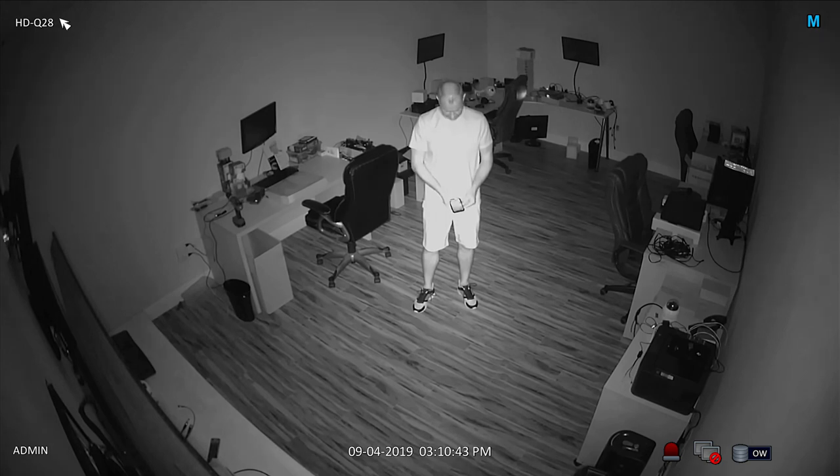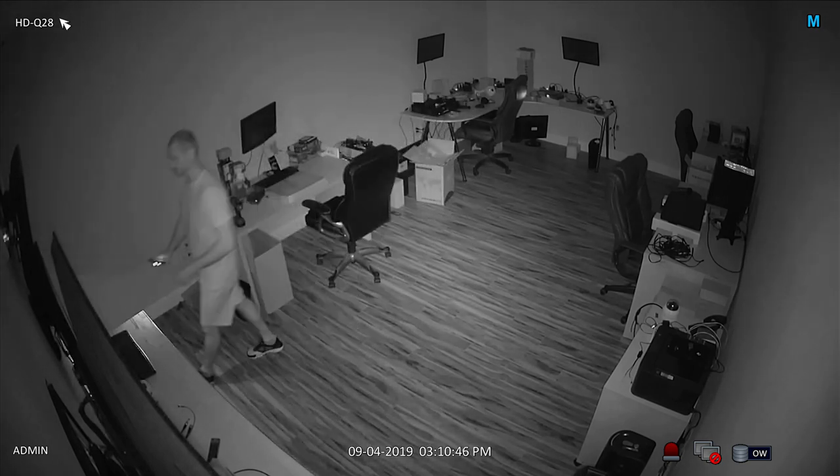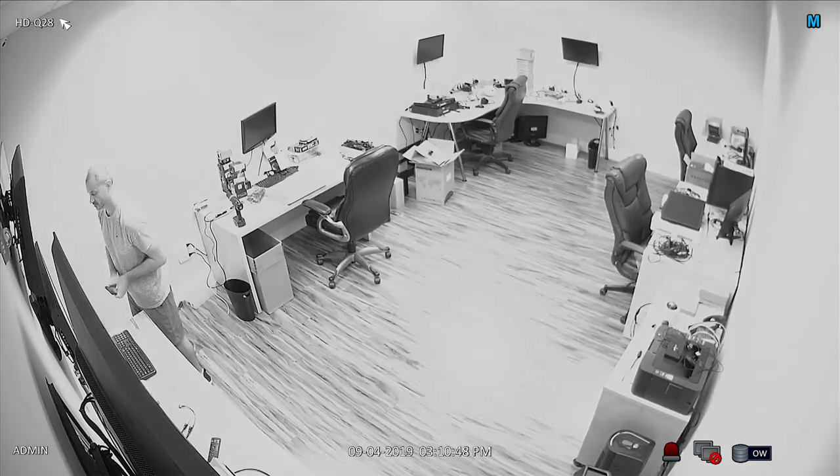When I turn the lights back on, the night vision mode is disengaged and the camera records to the DVR in color again.